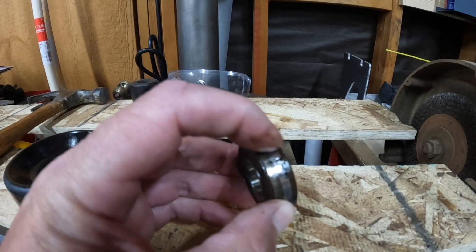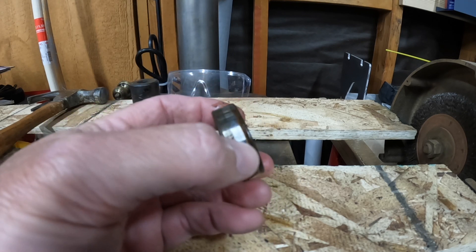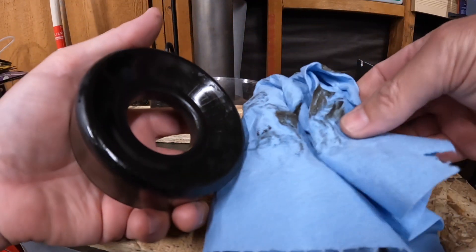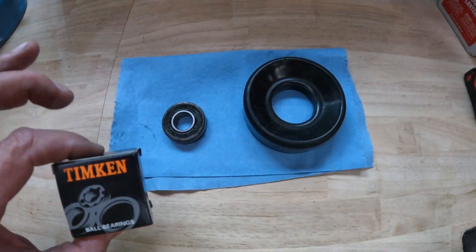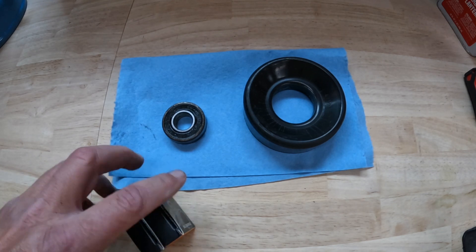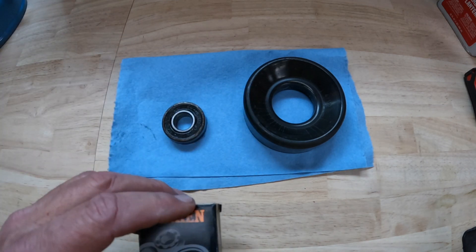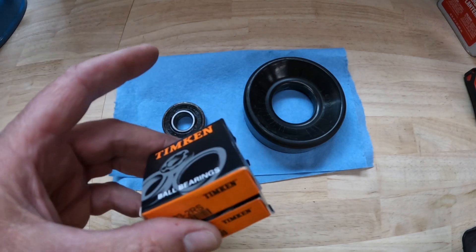So this is the bearing that came out — you can see the surface that was exposed and the rust. I've got two new bearings from Timken: one that I'm going to use here and one that I'll have as a backup. These are 6203-2RS. I'll put links in the description — always good to have a backup. I'll keep one in my toolbox for when I'm away from the house, so we're covered out on the trail.